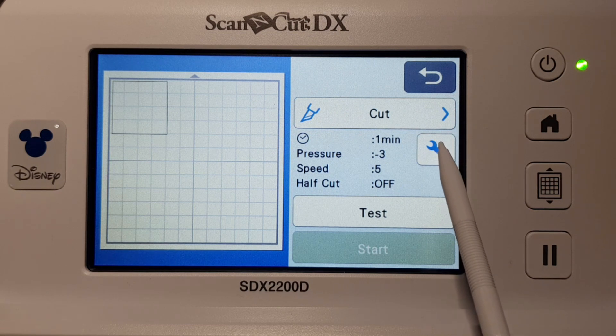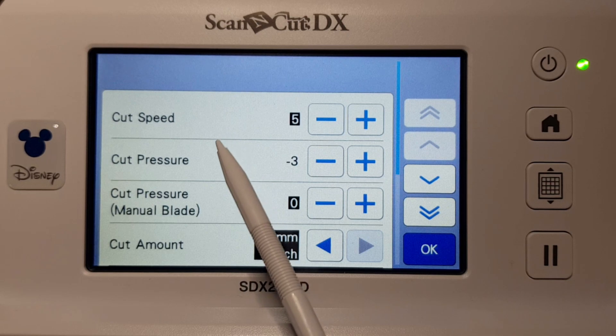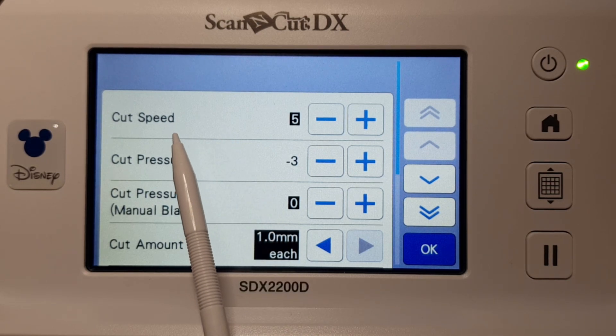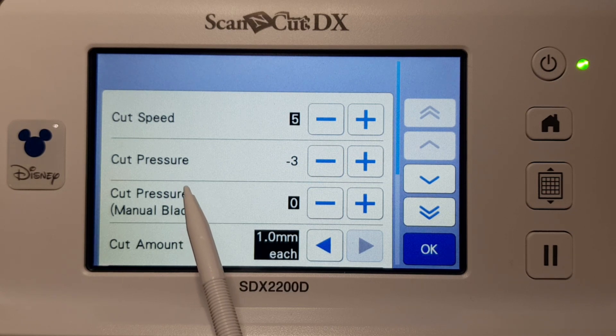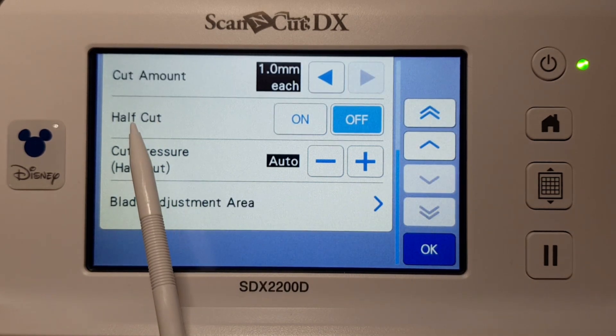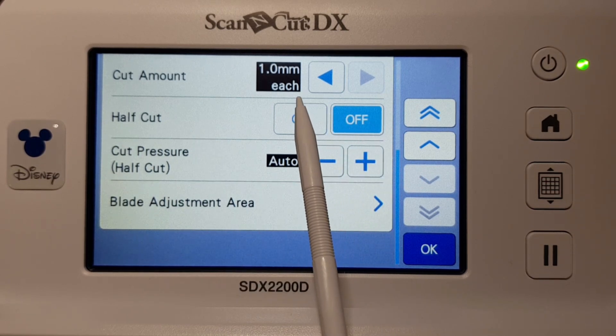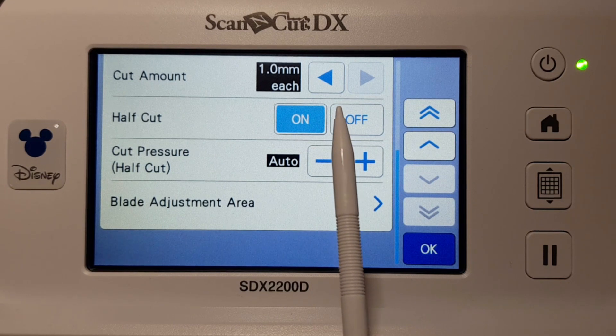Go to the little wrench or tool icon. You can see here you can change your cut speed, cut pressure, and cut pressure for if you've got a manual blade — so you can use your CM hot blade holders and blades in here to control how much it cuts. If you scroll down, you'll see half cut on or off.